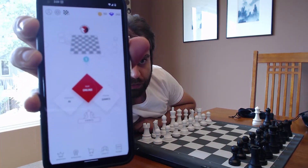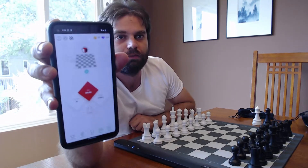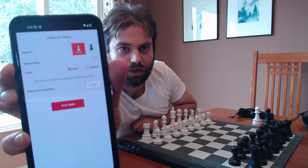So I could play with another human being or I can play with the AI engine. Let's say I decide to play with the AI engine — it's going to let me choose my color. I've set up to play white and I can click on play game here, so I'll click play game.